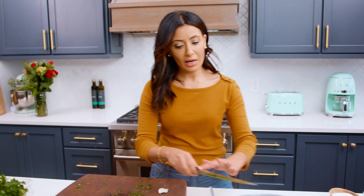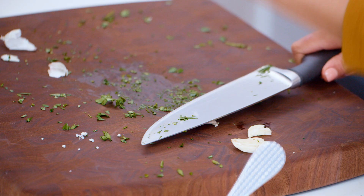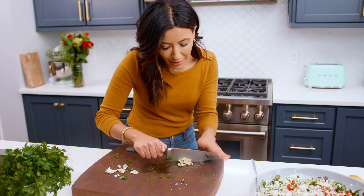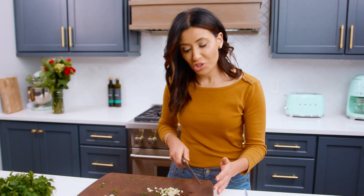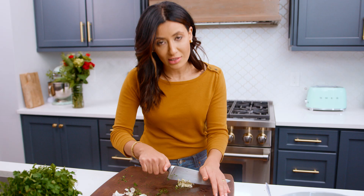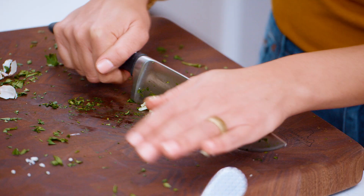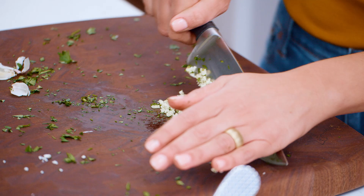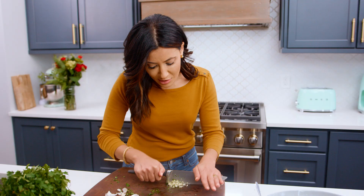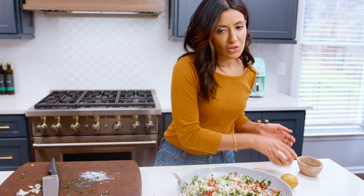Two garlic cloves — one if you're not a big garlic fan, but I am so we're going for two. Kind of take your aggression out on it, point your knife and go at it. I have a traditional tabbouleh recipe on TheMediterraneanDish.com, but people often ask for the gluten-free version or the low-carb version — so if that's you, give this recipe a try. Let's add our garlic cloves right in here, giving them a sprinkle so they're evenly distributed.